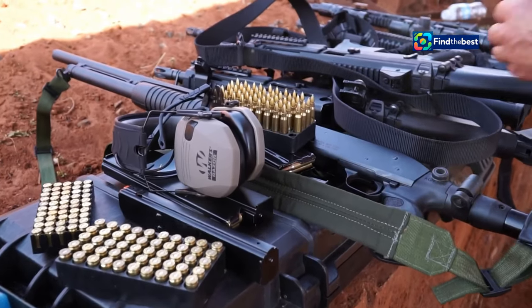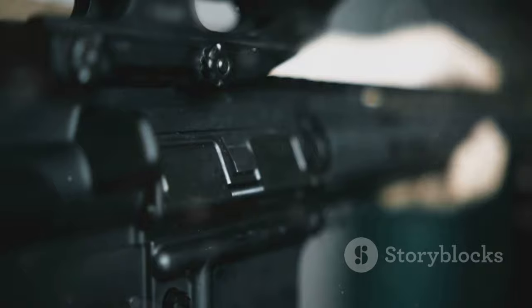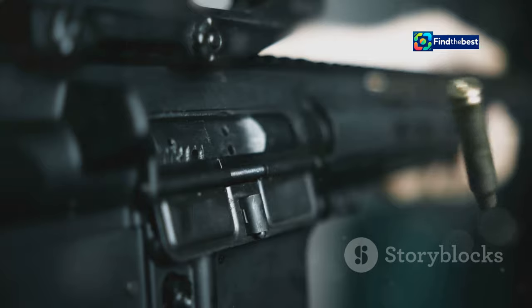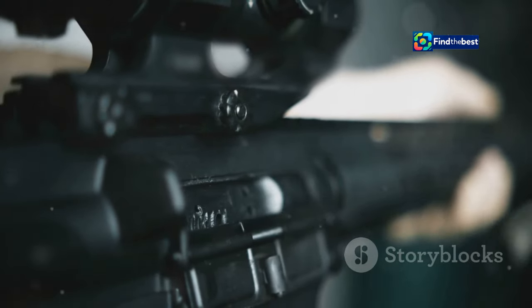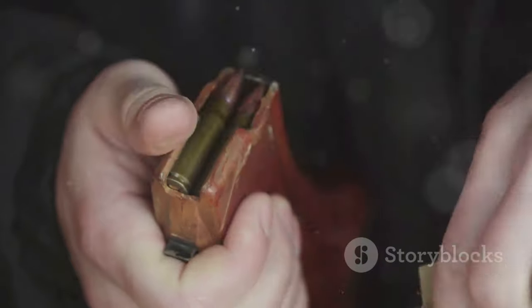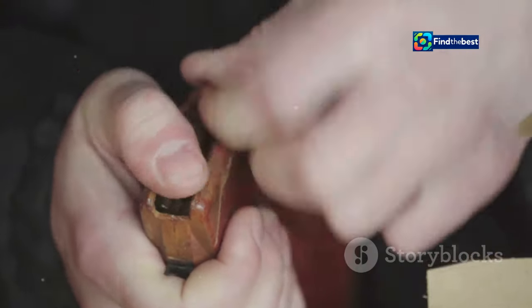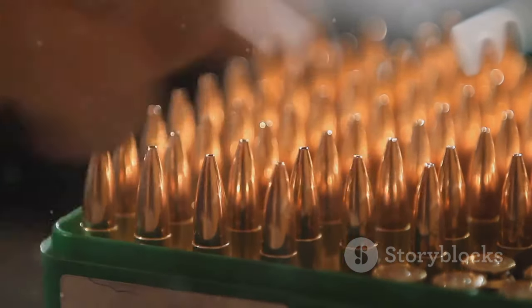The reloading process, while intricate, follows a logical sequence of steps that ensure consistency and safety. Each step is meticulously designed to contribute to the overall quality and performance of the ammunition. First: case preparation. This is the foundation of the reloading process, and sets the stage for everything that follows.